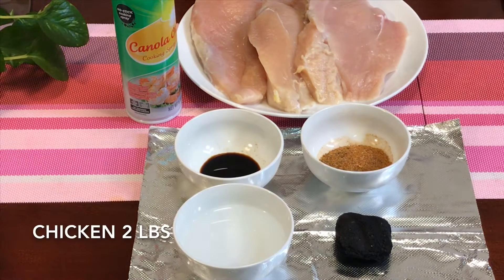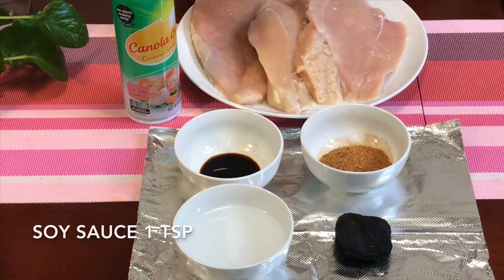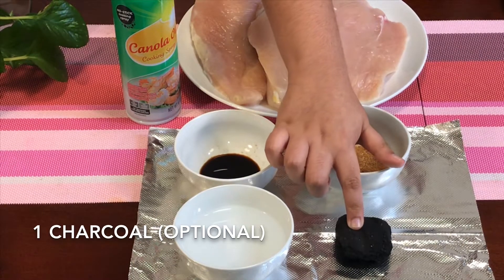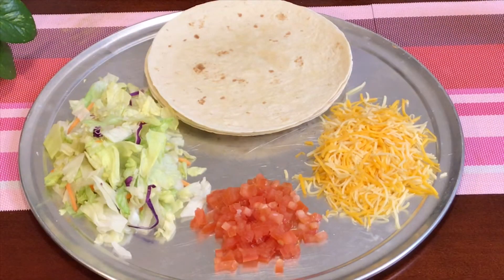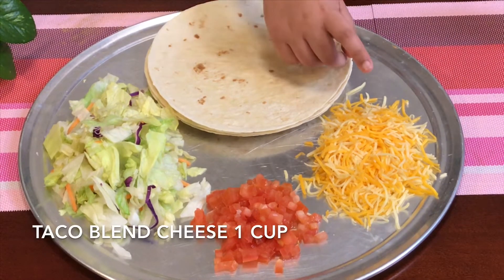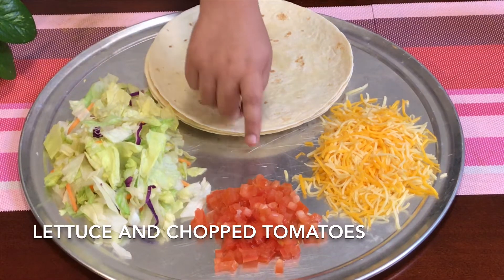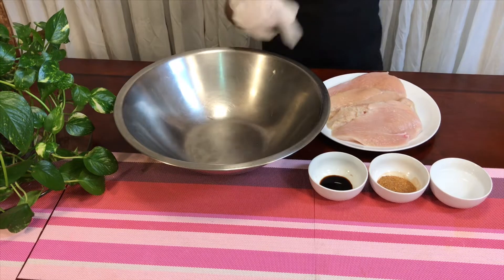The other ingredients are: 2 pounds of chicken, 2 tablespoons of the taco seasoning that we made before, 1 teaspoon of soy sauce, and half a cup of water. For assembling the taco, the ingredients are six to eight inch tortillas, one cup of taco blend cheese — I use shredded cheddar cheese and Monterey Jack cheese — some lettuce, and some chopped tomatoes.